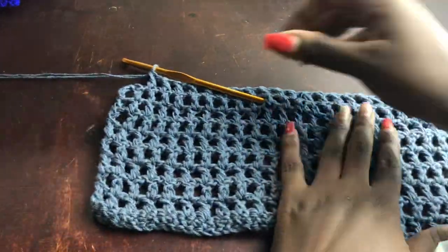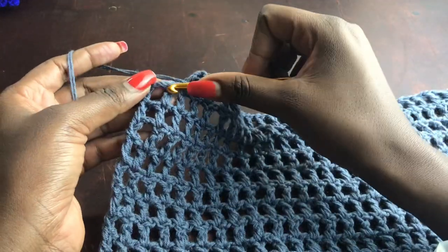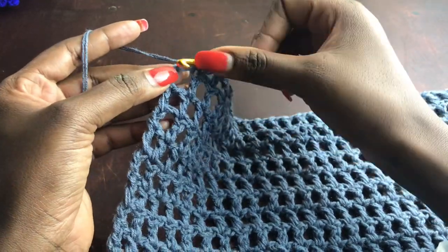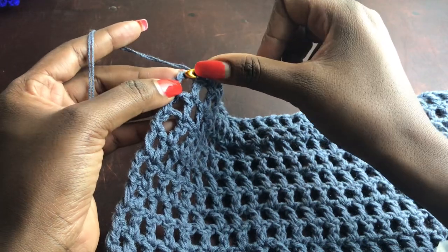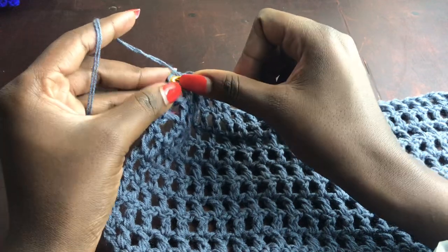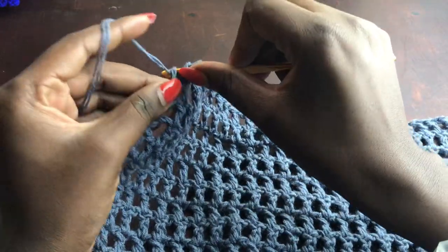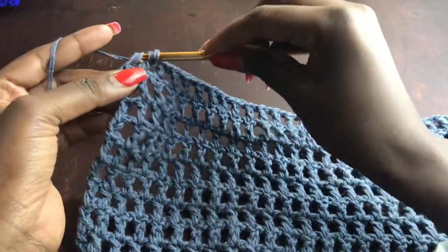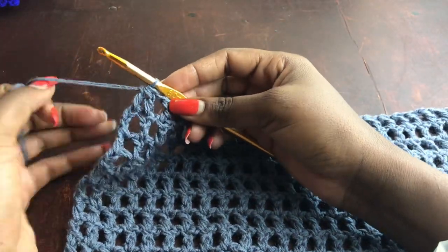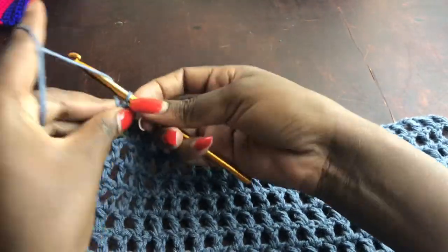When you have two chain gaps left, chain one, skip one, and into that double crochet work an incomplete double crochet, then yarn over, skip one, get into the third chain stitch of the three chains that started the previous row, pull through a loop, yarn over, pull through two, yarn over and pull through all three loops. This is like two double crochets together but with skipped stitches in between — a decrease at both ends of the row.